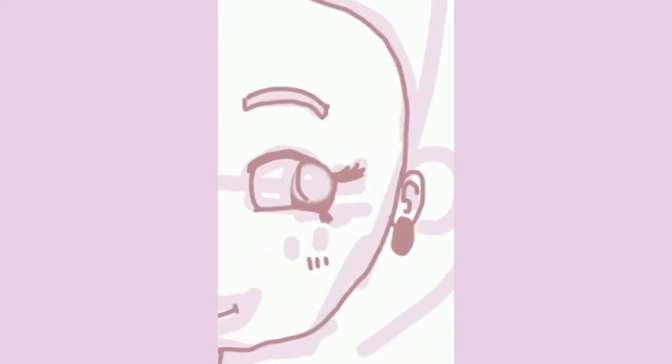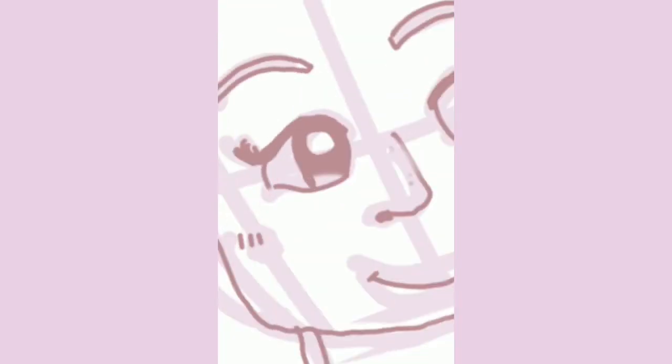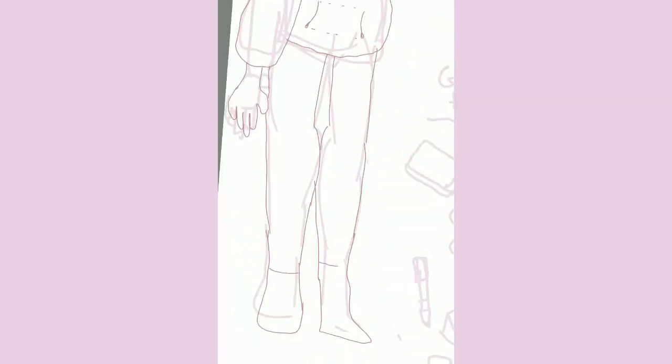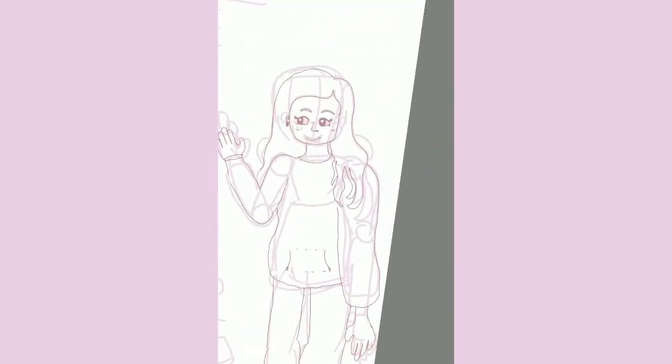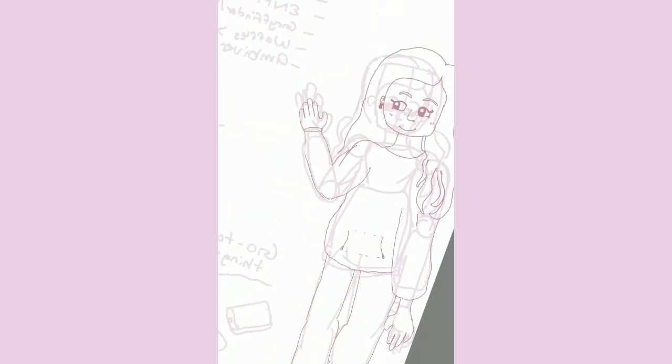I really wanted it to look good and look like stuff I would draw normally. For some reason, when it only matters, my eyes just don't look like the eyes I normally draw, so I had to adjust them many times. I flipped the canvas a lot because that day my anatomy was just a little off — my head was a little too small, then became too big when I enlarged it, so I had to make everything bigger. It was just really a process.